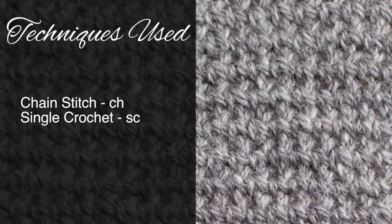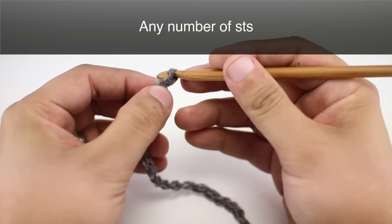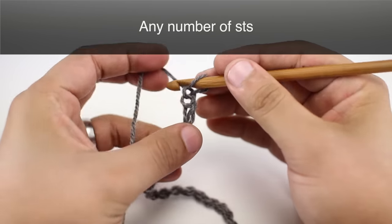For this stitch you'll need to know the following techniques: chain stitch and single crochet. To begin this stitch you must create a foundation chain in any even number of stitches.